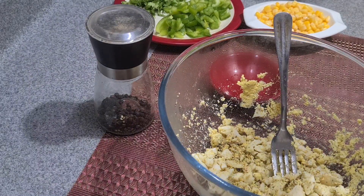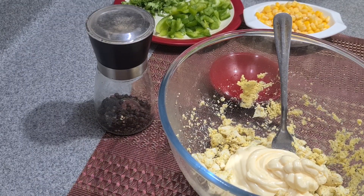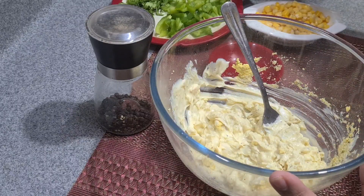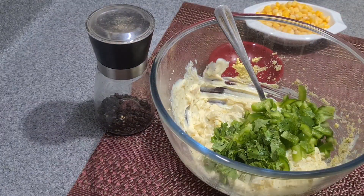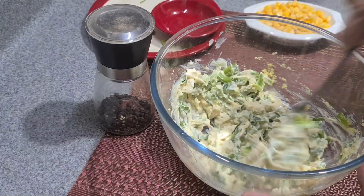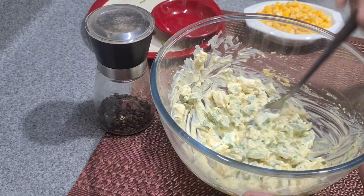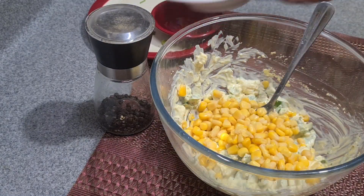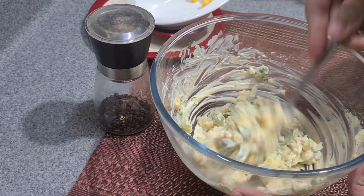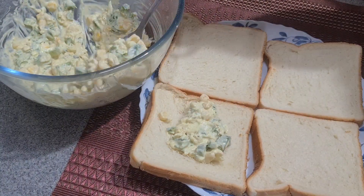Now the main ingredient — mayo. Add half a cup of mayo and mix well. Add chopped capsicum and coriander leaves and mix. Now add boiled corn and mix well. The mixture is ready. Now spread a good amount of the mixture onto sliced bread and spread it evenly.